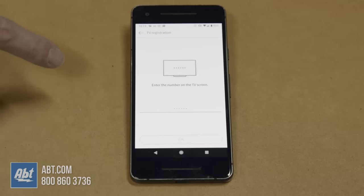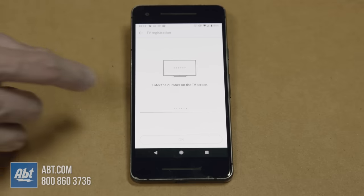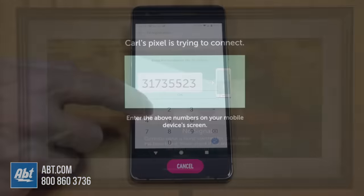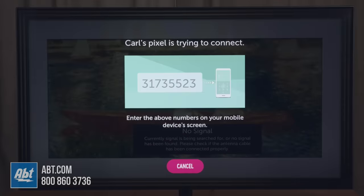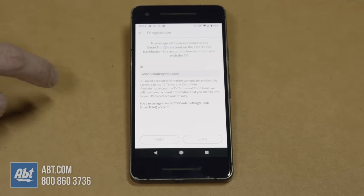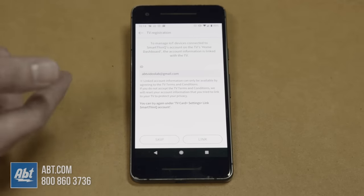Once you do that you're going to have a screen pop up on your television that has a sequence of numbers, so you're going to click on these dots here and that's going to allow you to type this in. We click OK and that's going to pair our TV up to our phone to use as a remote.